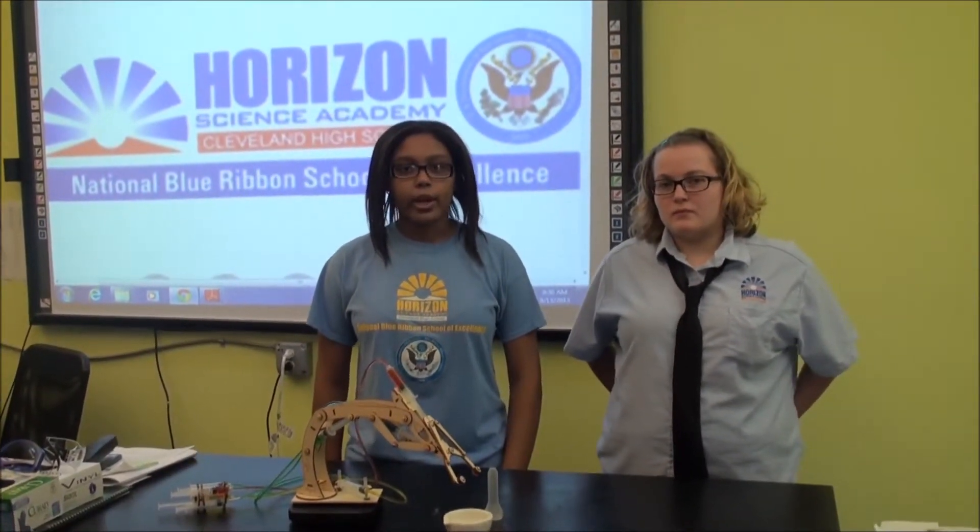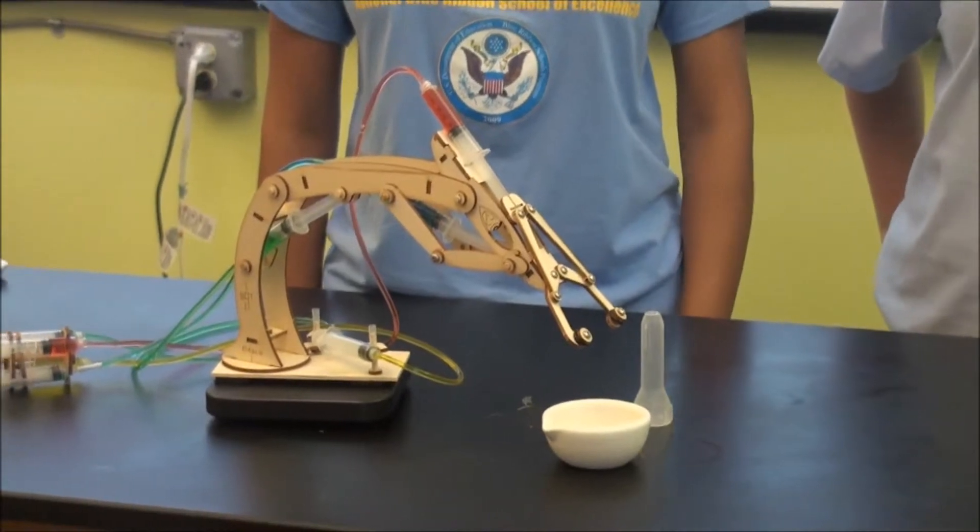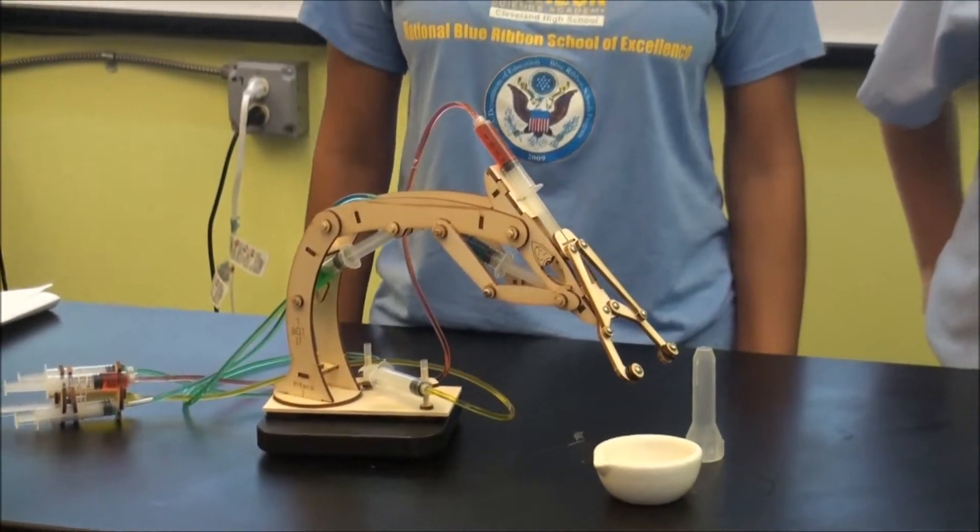A compression of the syringe filled with water creates an equal and opposite reaction of the syringe. The T-Bot tube uses syringes filled with water connected by tubes to the mechanical part of the robot. The force is supplied to make the robot move.